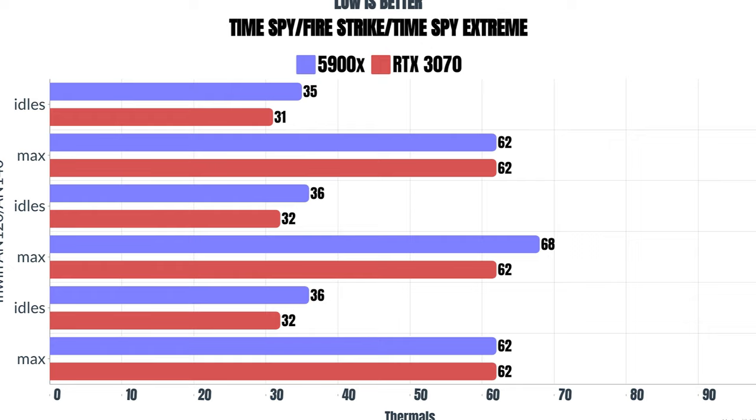Firestrike: GPU idles were 32, CPU idles are 36, max was 62 on the GPU and 68 on the CPU. Now at this point I was running these continuously, so the overall heat in the room started to heat up. Time Spy Extreme: the idles on the GPU were 32, idles on the CPU were 36, and the max on the GPU was 62 and the max on the CPU was 62 Celsius.